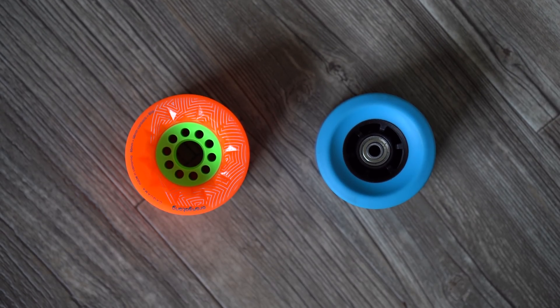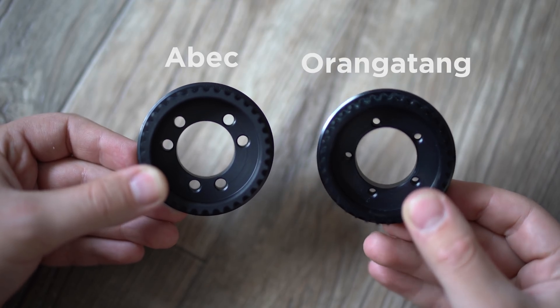Spoke orientation is super important as well. Most versions of pulleys will have an abec style version and an orangutan style version, so you can pair up the pulley to the proper style wheel you have. If you have abec style wheels, use the abec pulley; if you have orangutan wheels, use the orangutan style pulley. The only real difference between the two is the way the screws are laid out on the pulley itself, so the screw can pass through the core of the wheel without hitting any of the spokes. If you're using abec wheels, get the proper version; if you're using orangutan wheels, get the orangutan version.